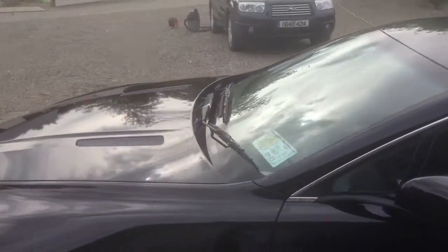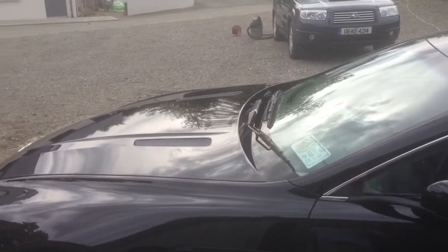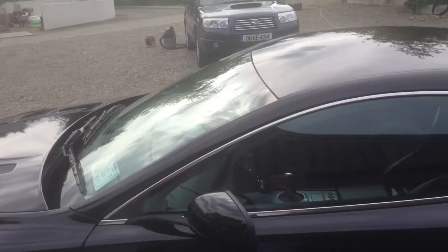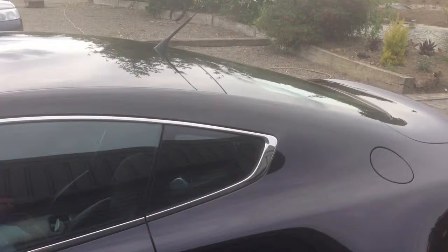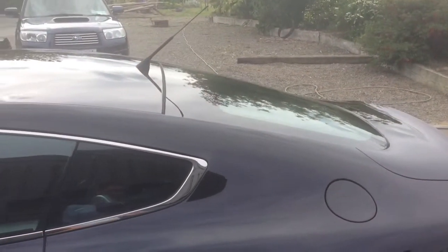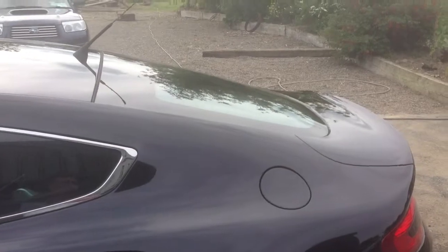What I've done here is used a wool pad on the car to basically remove about five microns from the car's lacquer finish, revealing fresh paint underneath and also removing random deep scratches, swirl marks, and hazing.